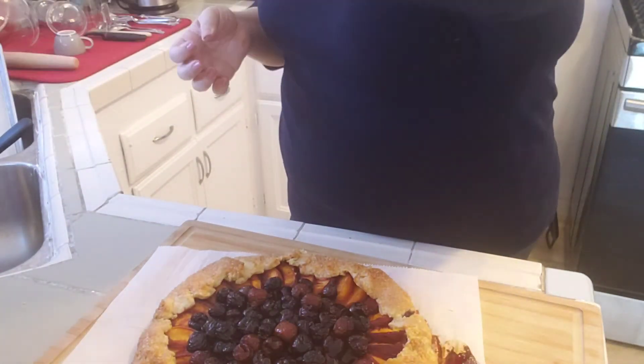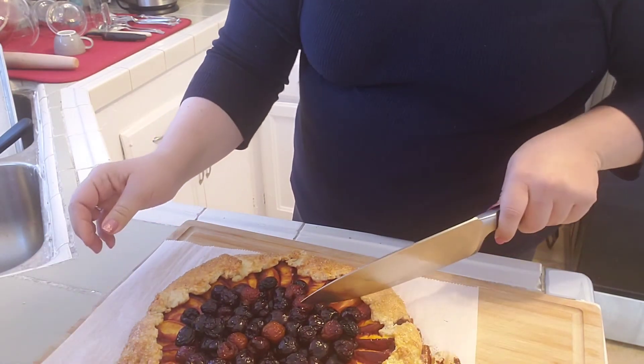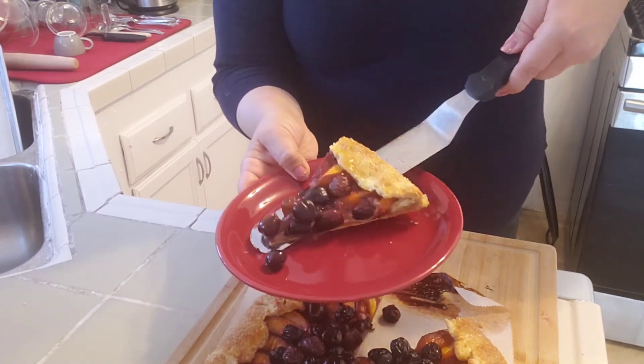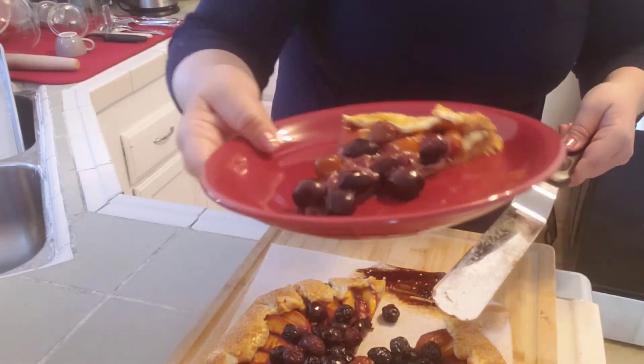Let me cut into this. The crust is nice and flaky, and the almond paste turns into a bit of a cream texture, which adds sweetness too — because I didn't put too much sugar on the fruit and there's not too much sugar in the crust. It's quite good! You can serve this with ice cream, whipped cream, or yogurt, or just have it plain.